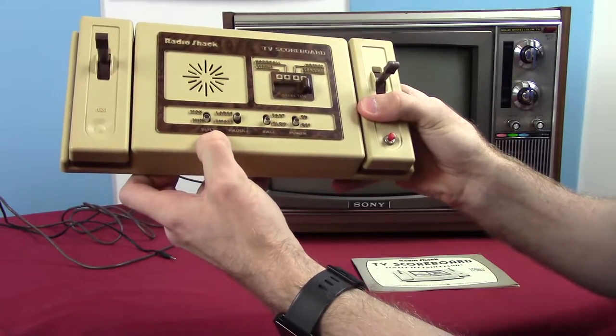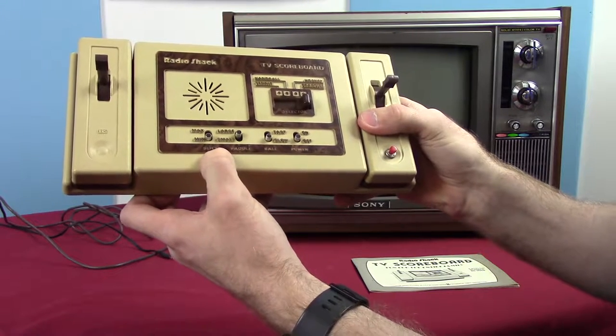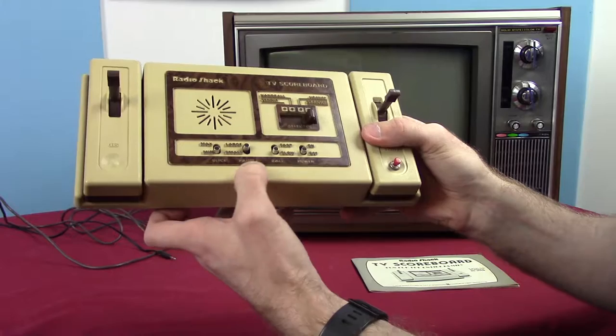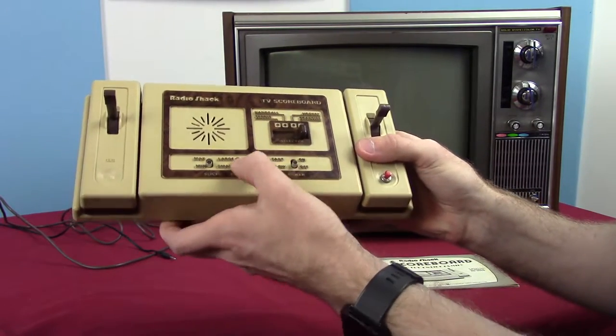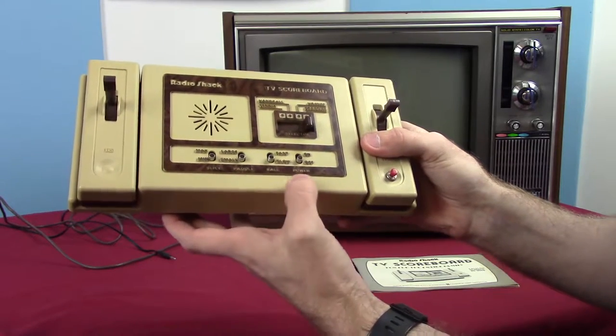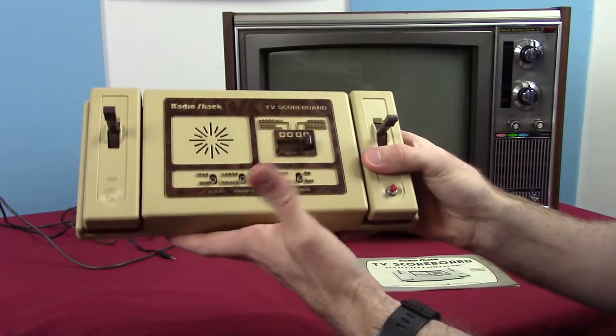There's a max/min setting which is for slice — I have no idea what that actually means; it didn't seem to do anything when I flipped it. Then we have a paddle size switch: large and small, I guess to adjust difficulty. Then ball speed: fast and slow — another difficulty option — and then an on/off switch.